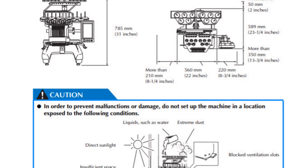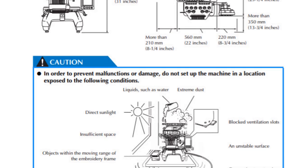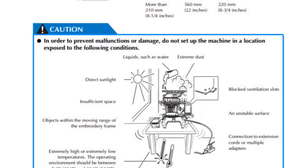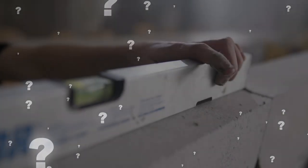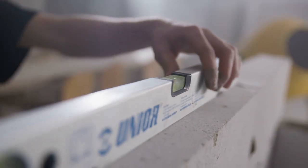It says right in the manual: don't put it near direct sunlight. You also don't want it in a busy area where people or little ones could bump it — the machines will sew through your finger, so make sure it's in a safe place. One more thing we do for every single machine is level it. It's really important that your machine is level for it to run properly — solid, away from walls, away from ceiling fans.